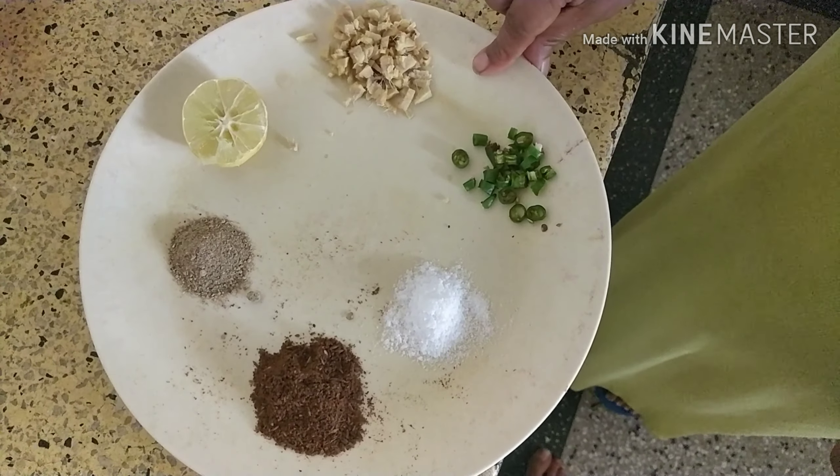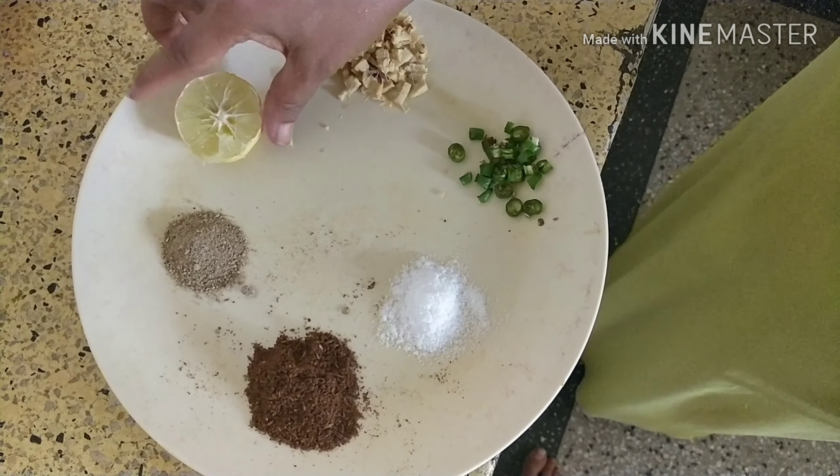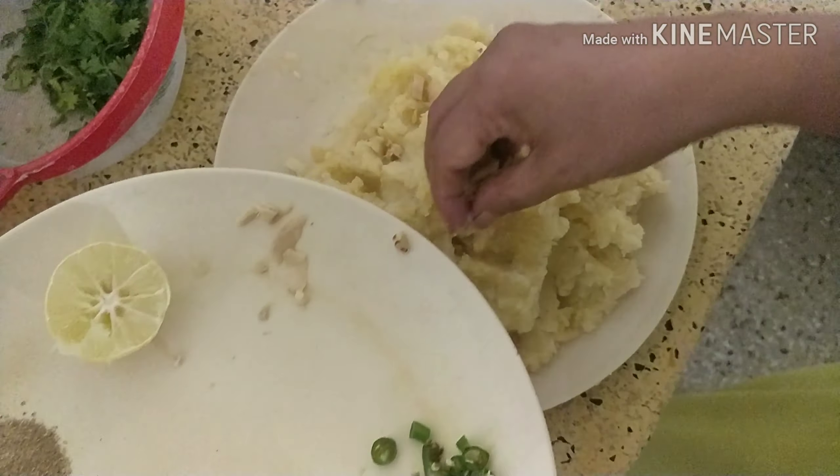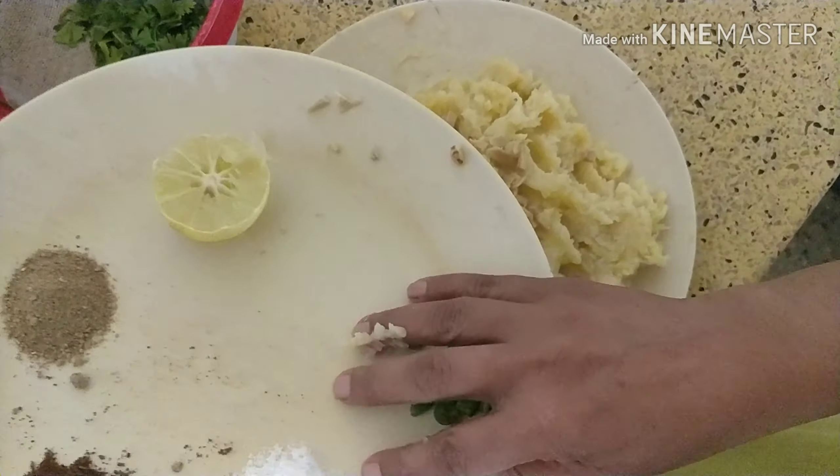Today I am going to show you how to make aloo tikki chaat. For aloo tikki chaat, you need potatoes which I have boiled, grated, and mashed them properly.